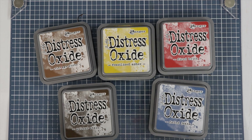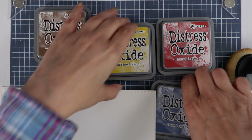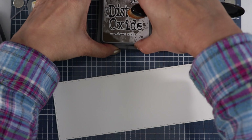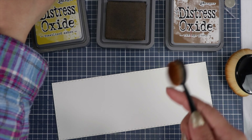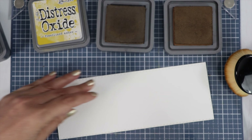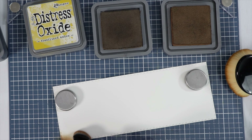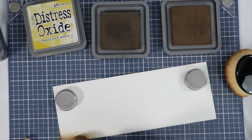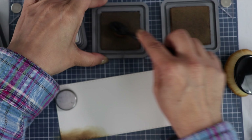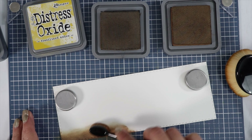I got my Distress Oxide inks out and I'm going to do a blended background, then add all of our images on here. I'm going to take out my blending brushes and get to work on this background. I'm going to start with the browns on the bottom — I'm assuming walnut stain is darker than vintage photo, so I'll start with that one. I'll blend on the bottom and leave enough room for all the colors. We'll do some splattering with water and white paint — I love doing that after a blended inked background.